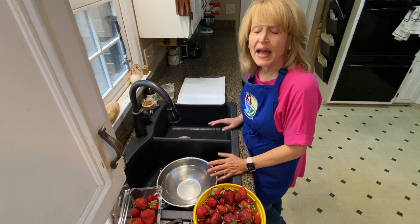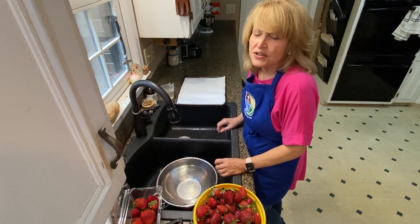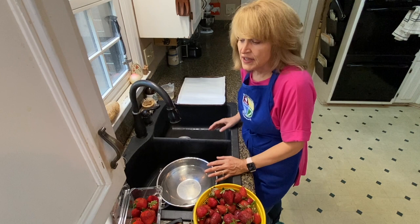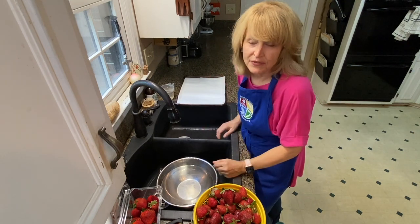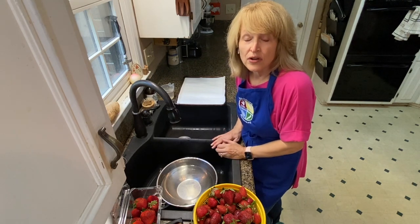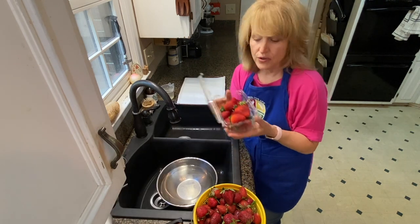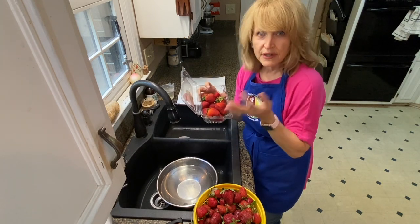Today we're going to talk about how to make strawberries last longer in your refrigerator. Do you ever notice when you get strawberries, they go bad so fast? They tend to grow mold on them and then all of a sudden all of them are moldy and you have to throw them all out. That's because strawberries and all berries actually carry mold spores, even the ones you get from your grocery store, so they can go really bad pretty soon.